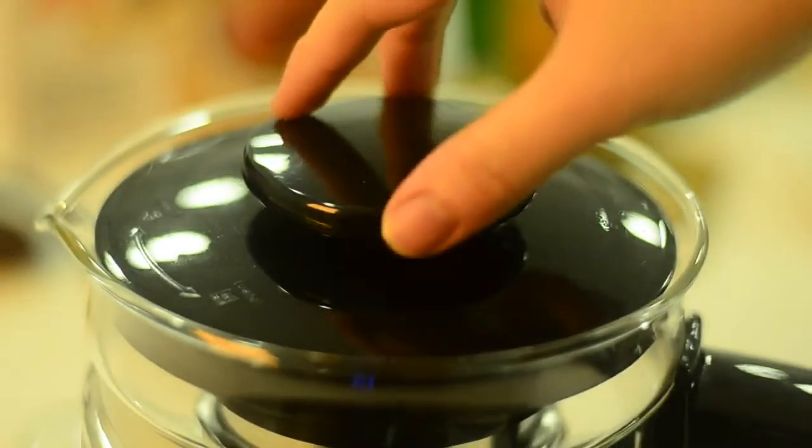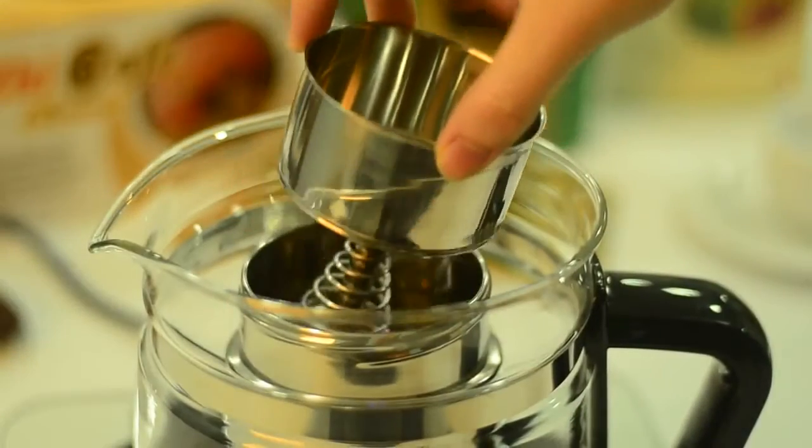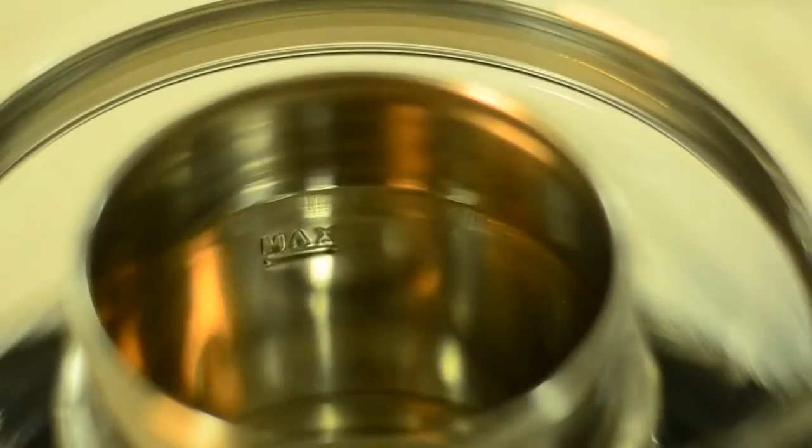First, take out the lid of the kettle by turning it anti-clockwise, then remove the inner funnel. Pour the water into the kettle's fixed drum.